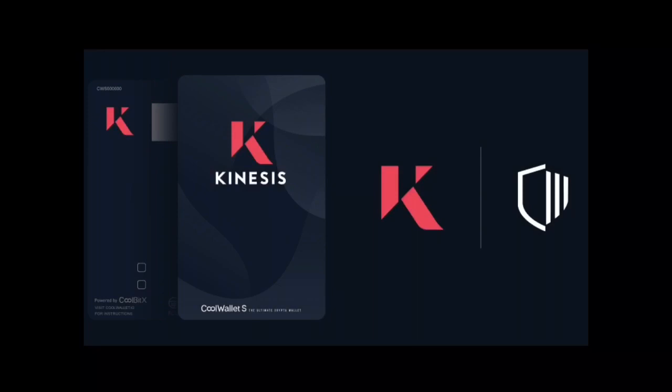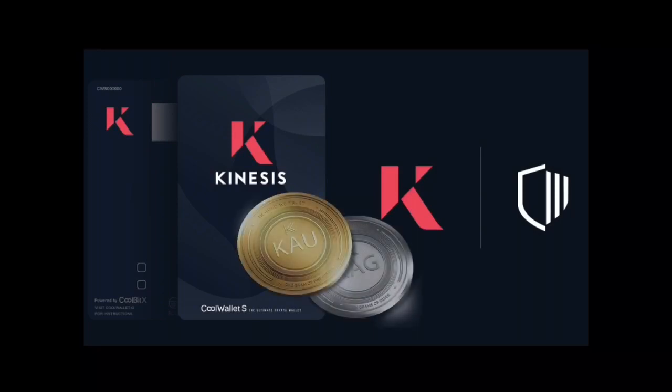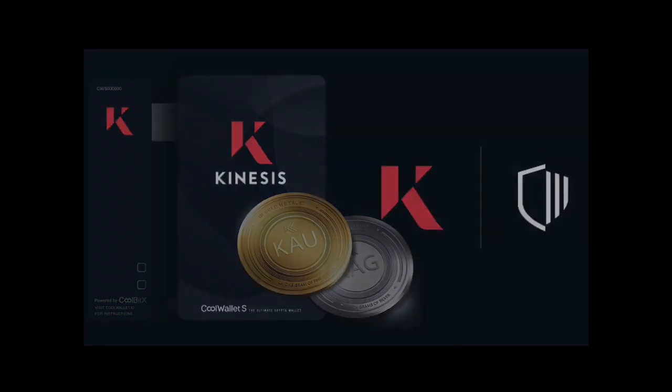The CoolWallet S is currently the only hardware wallet to support KAU Kinesis Gold and KAG Kinesis Silver, so it's the natural choice if you want to secure larger balances of bullion on the Kinesis blockchain. You can also use it to secure your KVTs as a custom token.